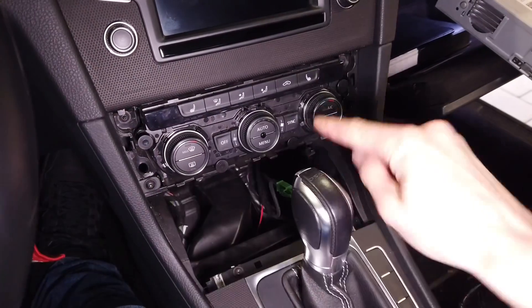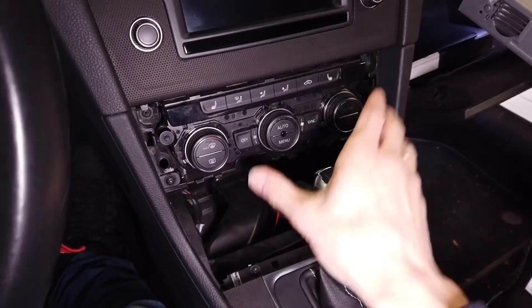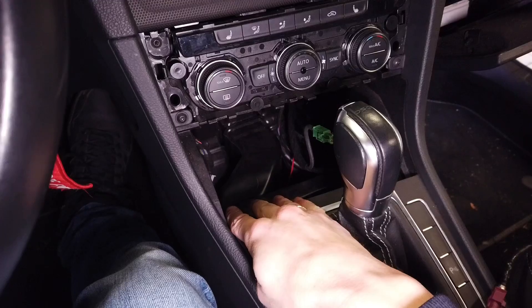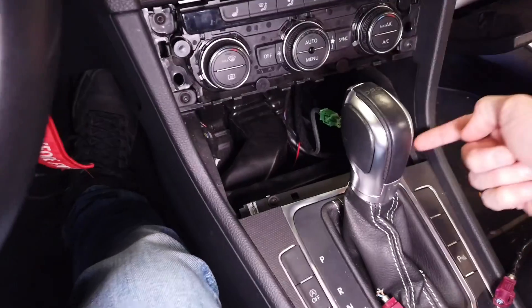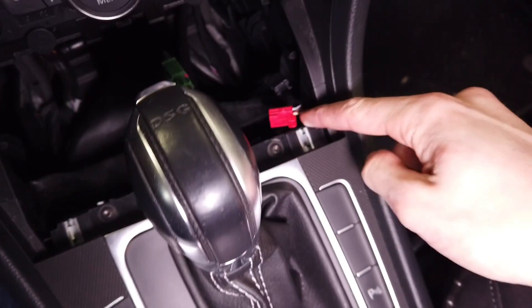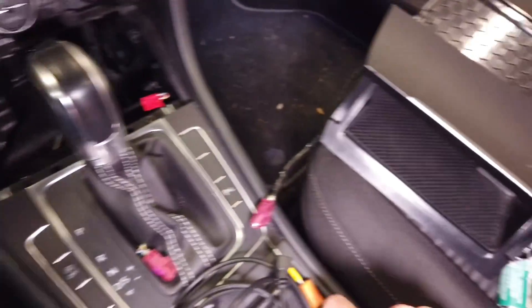Start with the climatronic frame — you just need to pull it from underneath. There are a couple of clips that hold this piece together. Next you want to remove the front cubby. You want to pry it and pull it upwards. There are two clips, one here and one here, and it's best to use some kind of a hook.